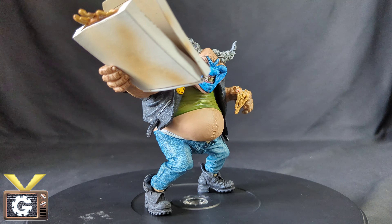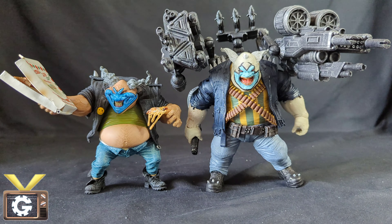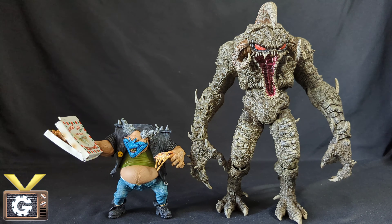I think it's about time we check some size comparisons. Here he is next to the Spawn Classic Series 3. Here he is next to the newer McFarlane's The Clown. And finally, here he is next to the newest Violator. I think they all look quite good together.